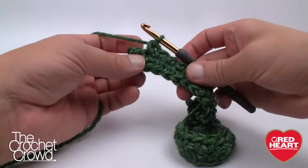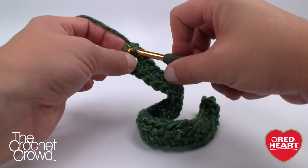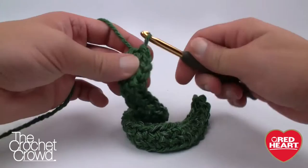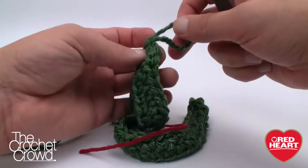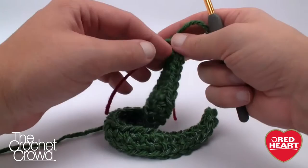Before joining with a slip stitch to complete the round, we put in three single crochets again on the very last stitch of this side. So two and three. We join with a slip stitch — we've just gone all the way around the same chain to create the very base of the bag. Now grab a stitch marker — I use extra string — and put it into the base of where the loop is coming out. That signifies when you've gone all the way around.